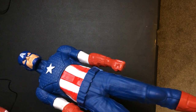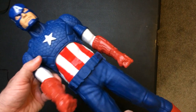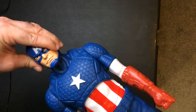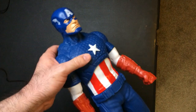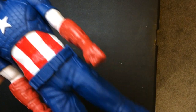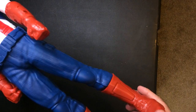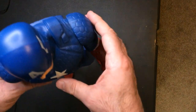So articulations — he's just a T-joint. I mean, this is fine. His head moves, his torso moves oddly enough, so I can be like, hey. And his feet move, so that's good for standing I guess. I mean, it's big so it's going to stand.